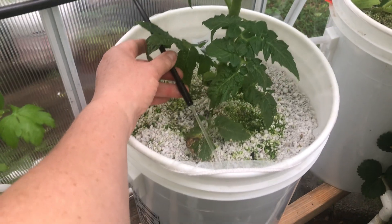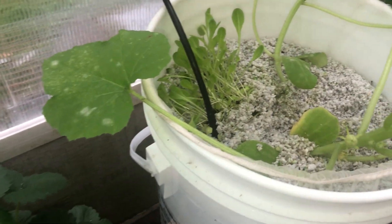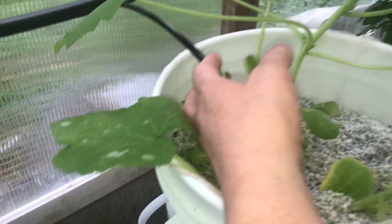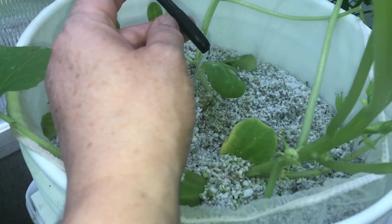If you look over at this one here where I have a tomato plant, it's squirting out really, really fast, so we want this one to squirt out really fast also. I tried removing the tube and blowing air through the tube to get it to clear — it didn't work.